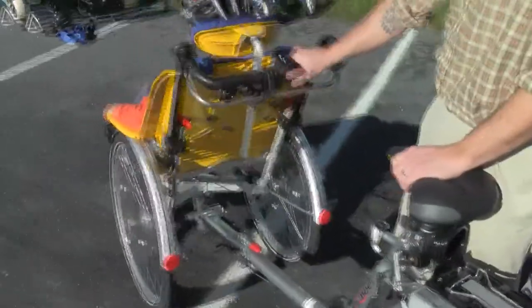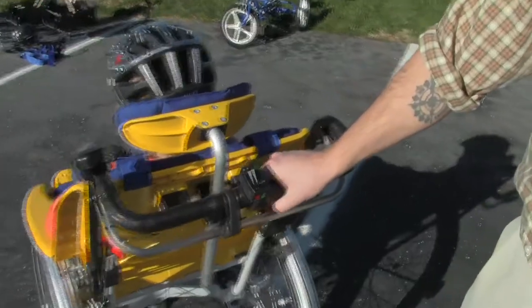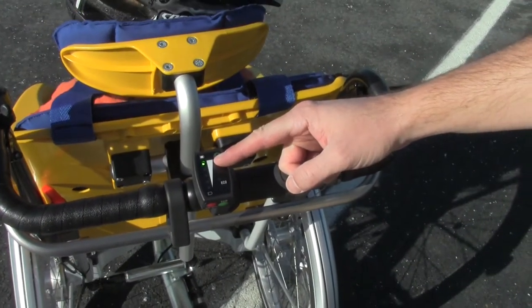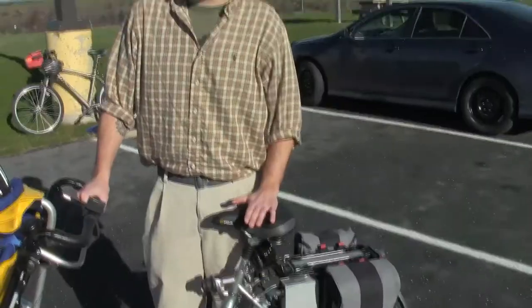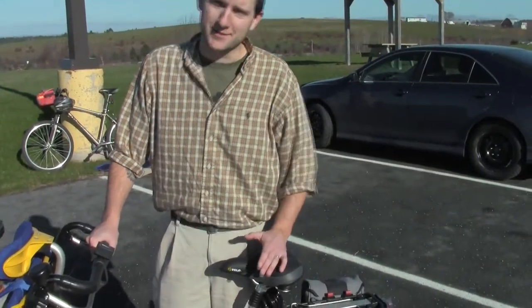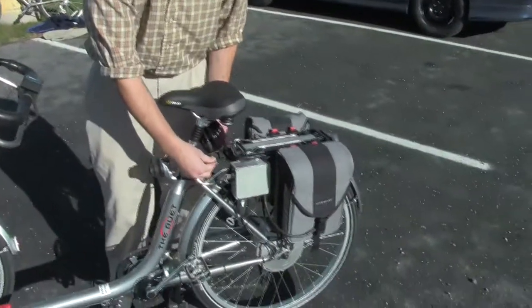If you want more power, you can turn the eco mode off just by pressing the green button — the eco light goes off. This green light indicates your battery power and we are at full charge. If you are going to leave it anywhere for any length of time, such as to pop in to grab a cup of coffee, there is a bike lock located right here with the key.